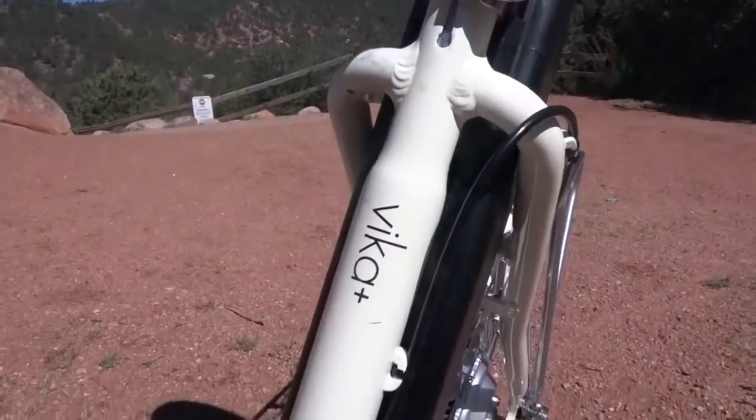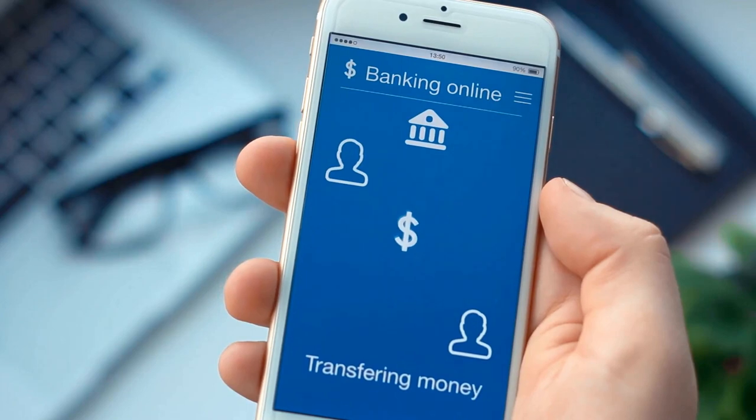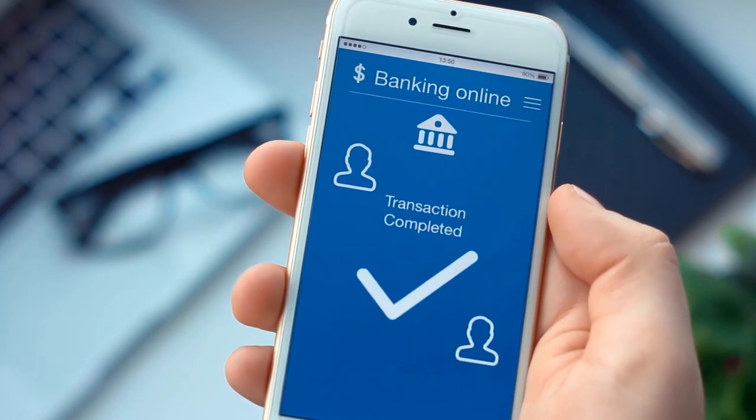One of my favorite things about this bike is the pay later option. E-bikes aren't cheap, and the Blix Vica Plus Flex is no exception, but the buy now pay later option makes the bike way more accessible.